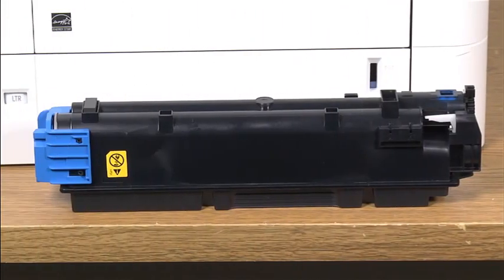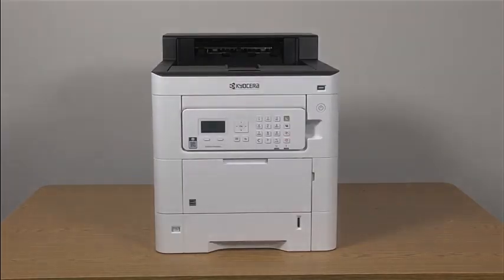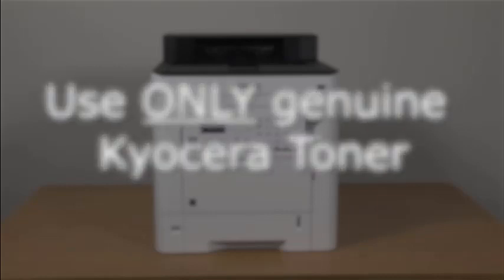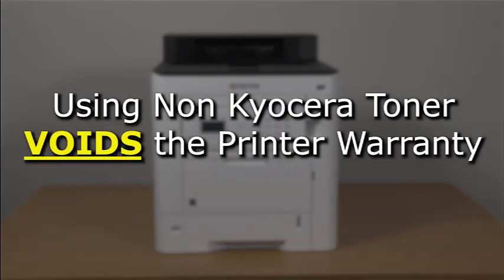Make sure you have new toner cartridges on hand. To maintain image quality, we recommend using Genuine Kyocera toner containers. Genuine Kyocera toner is engineered specifically for Kyocera printers. Using any other toner that is not Genuine Kyocera toner may affect print quality and could damage the printer. Using non-Kyocera toner will also void the printer's warranty.